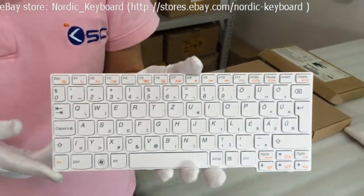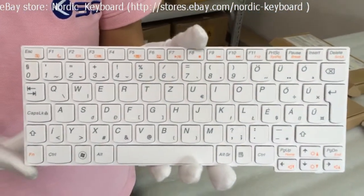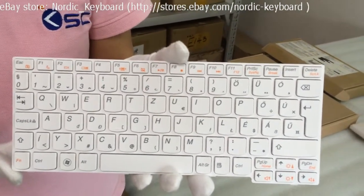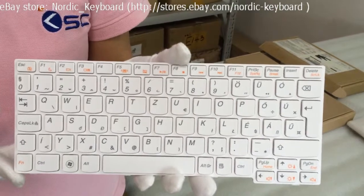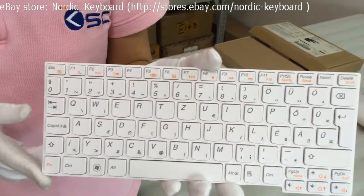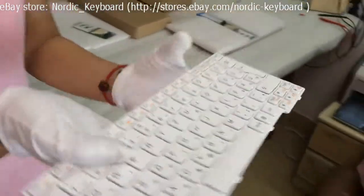This is a Hungarian keyboard for a Lenovo laptop. It is in white color. Before you order, we suggest you check our compatible models and our keyboard pictures carefully on our eBay description. When you order this keyboard, we will do double checking for you.